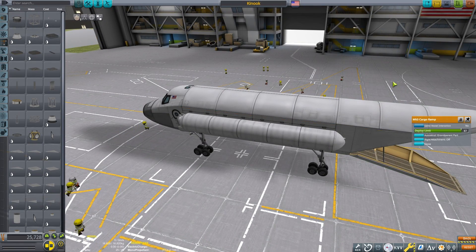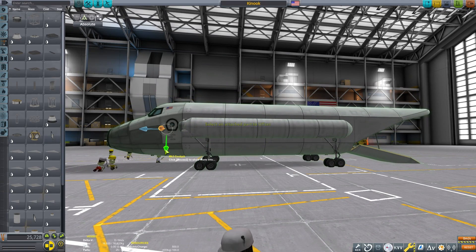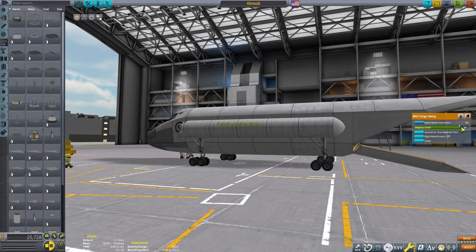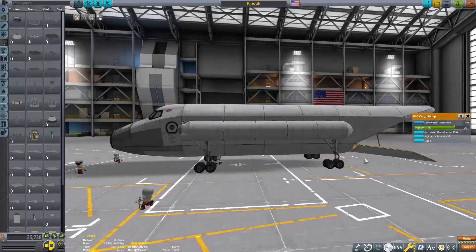If you have enabled advanced tweakables, you'll have the option to use auto struts, and they are a wonderful tool in the game. I would recommend enabling advanced tweakables to have access to auto struts.